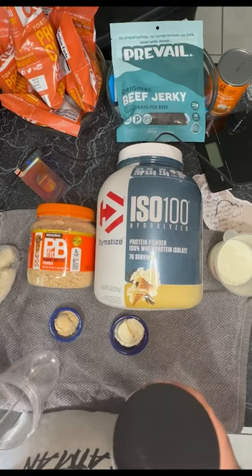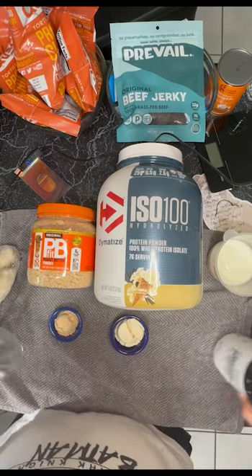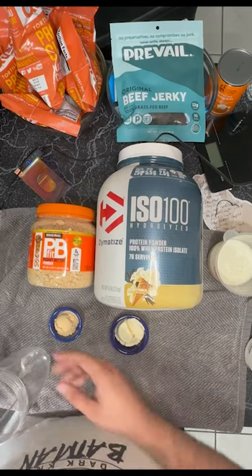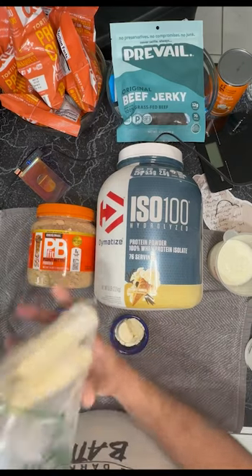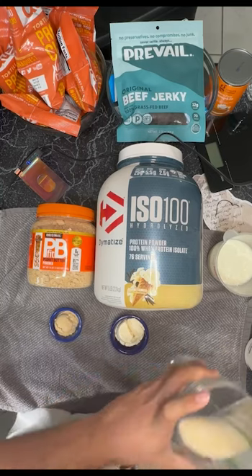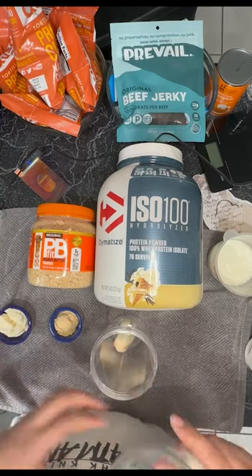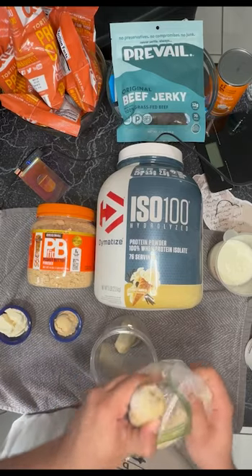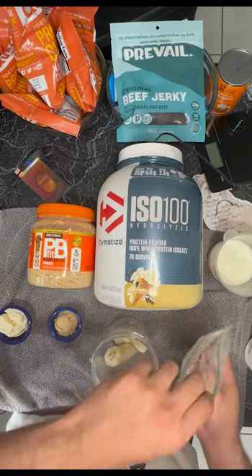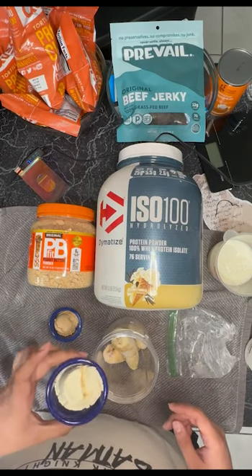This is completely not necessary, but I'm adding creatine monohydrate — I'm currently in my loading phase. I'm putting it in the shake so it doesn't taste like sand when I eat it later. So first things first, let's drop the bananas in. Always one and a half. Now we're going to drop in our protein.